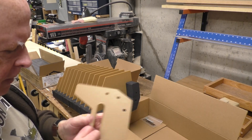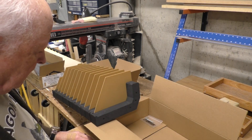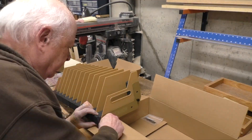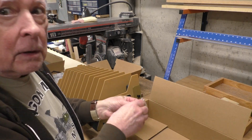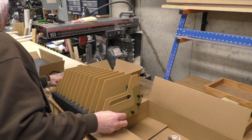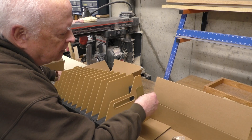Then we have to put on another handle plate and another end plate — it says Savior Equipment on it — and four more nuts on the end. They also provided not one but two Allen wrenches to snug those down. You hold the one on the rod end that we initially put in while we crank down the other one.